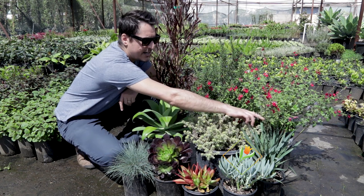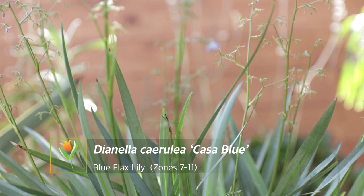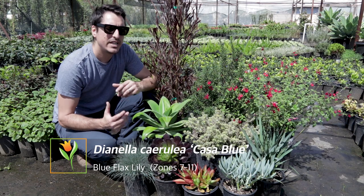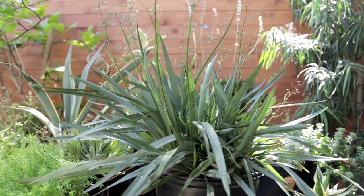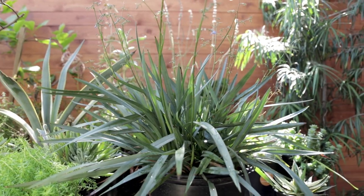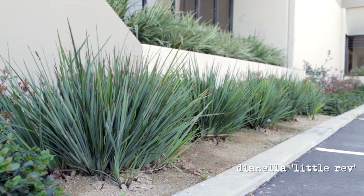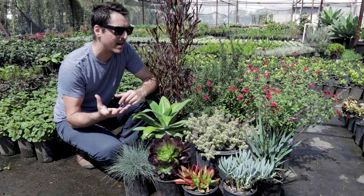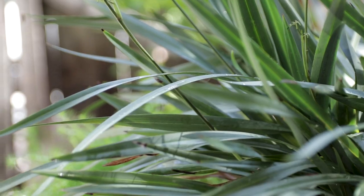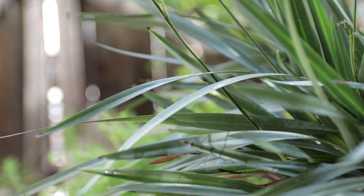Next to it right here is Dianella 'Casa Blue', and I really love this plant because it has multiple uses. You can plant it as a single specimen for a nice accent, or you can plant it in masses for a super dramatic effect. It's going to get about two and a half feet tall by about two feet wide, stays upright, and again it's just a different texture from the other plants here.